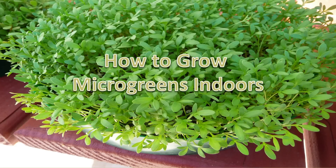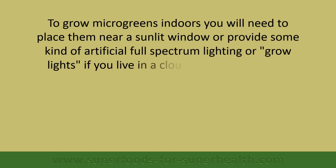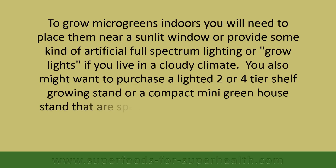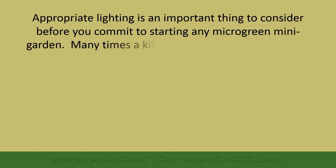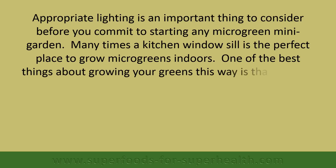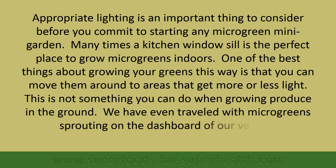To grow microgreens indoors, you'll need to place them near a sunlit window or provide artificial full-spectrum lighting or grow lights if you live in a cloudy climate. You might also want to purchase a lighted two- or four-tier shelf growing stand or a compact mini greenhouse stand specifically designed for sprouting trays of greens. Appropriate lighting is an important thing to consider before committing to starting any microgreen mini garden. A kitchen windowsill is often the perfect place. One of the best things about growing your greens this way is that you can move them around to areas that get more or less light — something you can't do when growing produce in the ground. We have even traveled with microgreens sprouting on the dashboard of our vehicle.